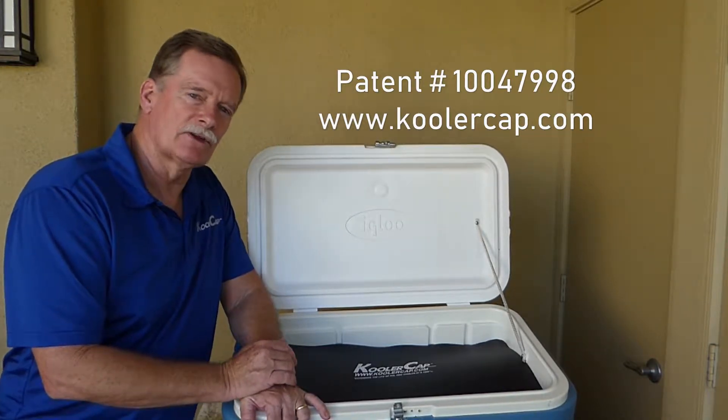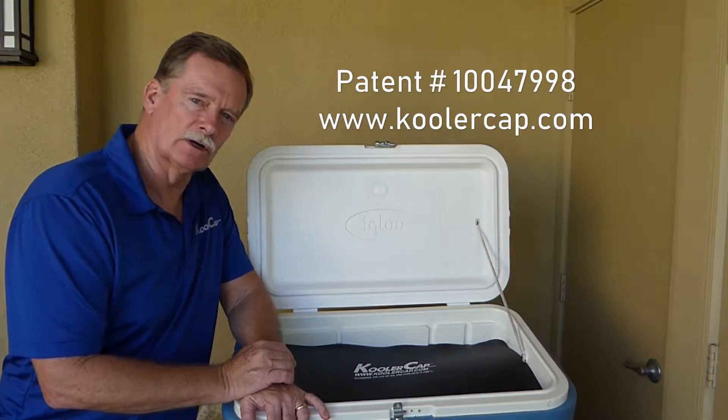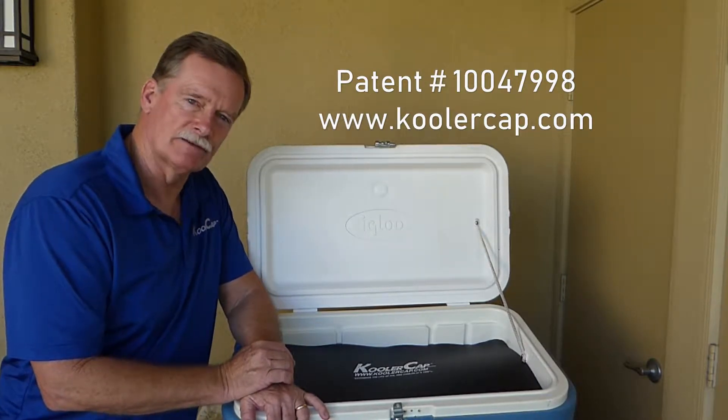Hi, I'm Vern McGarry, the designer of the Cooler Cap. The Cooler Cap will extend the life of ice in your cooler by a minimum of 30%.